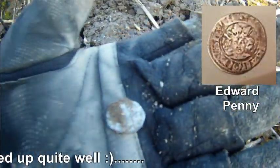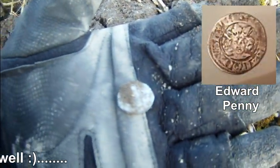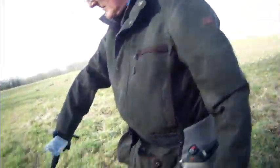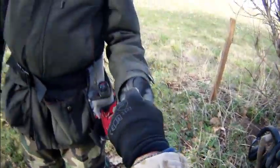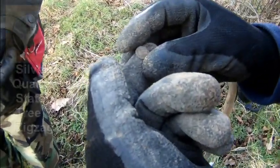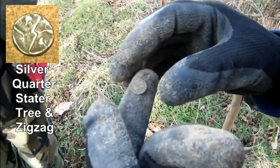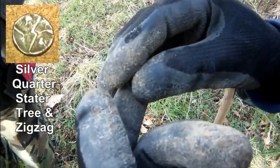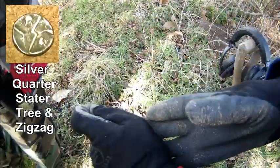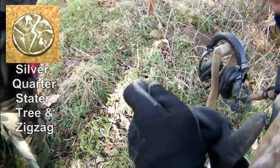Not even sure what that is — we'll take a picture of it and post it later. Look at that — 47 on the needle. Stuart just had a stater! It's a quarter stater. Give it a bit of a wipe. Only showed 47 on the needle — this is quite low, isn't it?